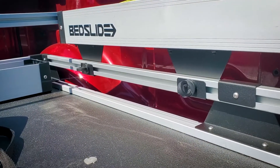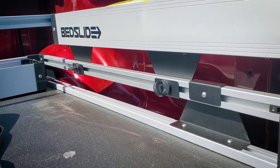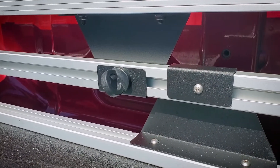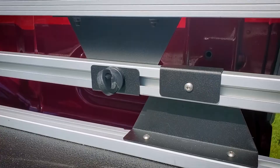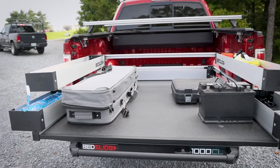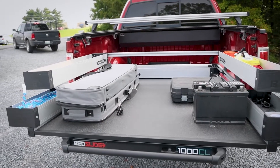Around the edges of the Bed Slide, there are T-slot rails to mount accessories to when on the road or trail. These also act as great points for tie-downs to keep your heavy cargo secure. This Bed Slide is equipped with the Trail Racks kit to give higher sidewalls for even more security and extra tie-down points.